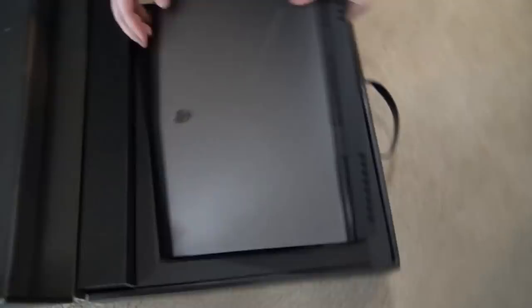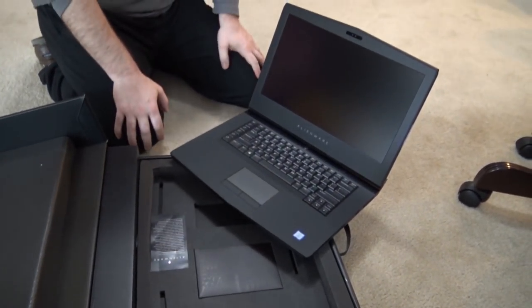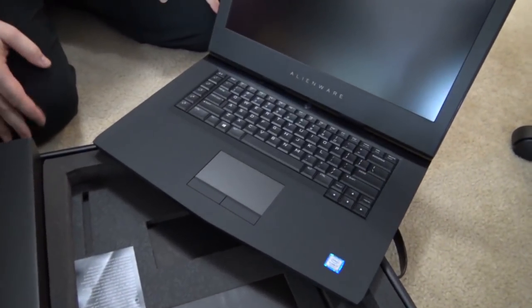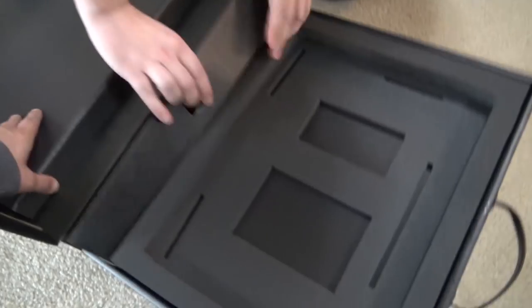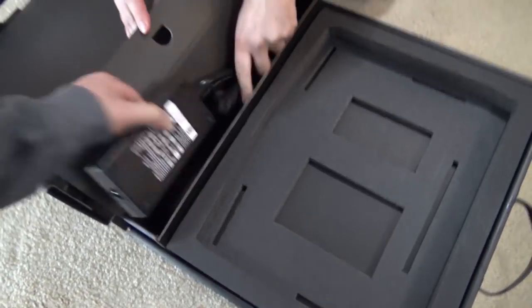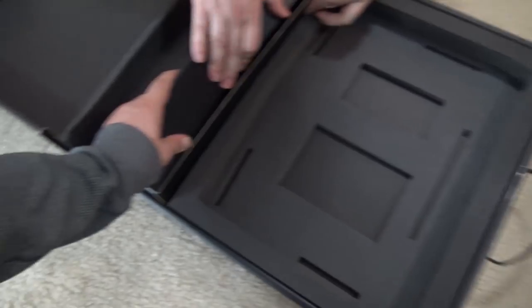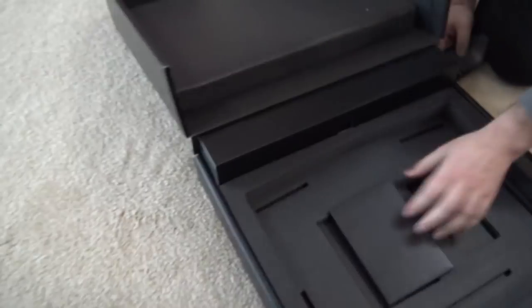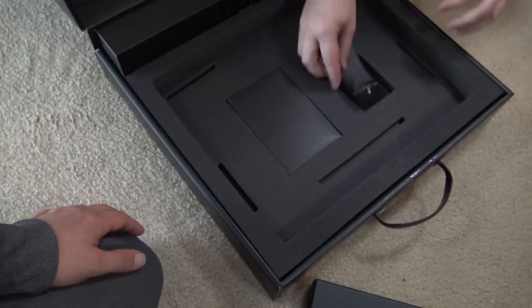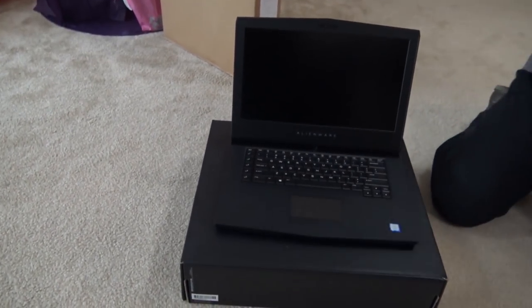That's not very much unboxing - it's already set up. Fade away and turn it on. This is my new editing machine for doing videos. Now I gotta figure out what to do to upgrade it. There are the cords - pretty well boxed. I like the way it was packaged. It's a nice, sturdy box. I guess that's the documentation. BAM - unboxed!